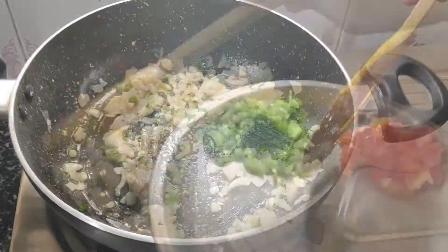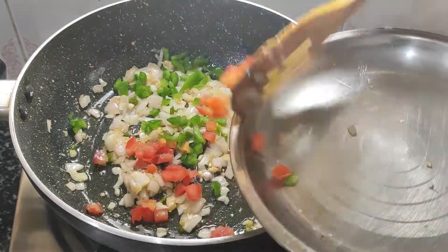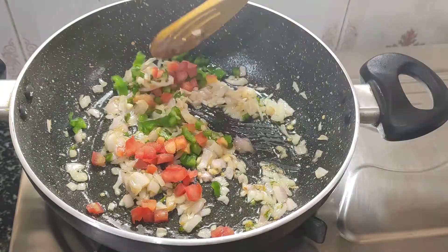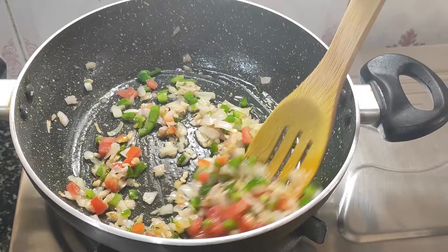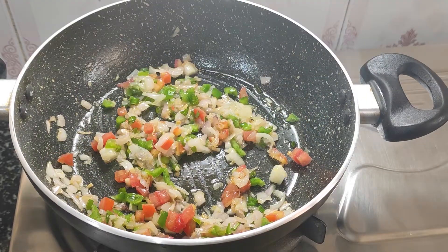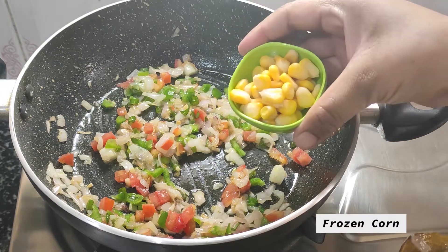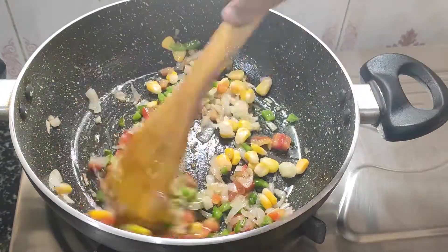Now I will add some vegetables — potatoes, tomatoes, and other vegetables I have prepared. I will add tomatoes as well. With cheese, the combination of vegetables and cheese is very good and tasty.